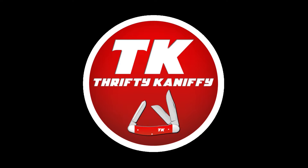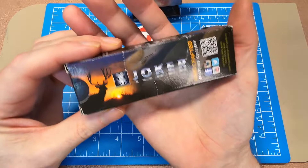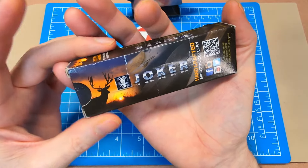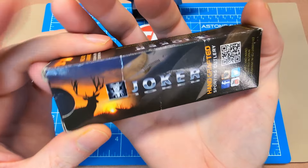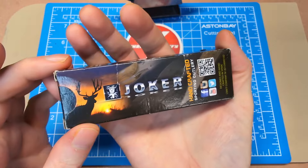You're watching Thrifty Kniffy. Hello everyone and welcome to Thrifty Kniffy. Today we're going to be taking a look at a Joker knife, just a really basic knife from Joker. You can get this brand on Amazon; they're made in Spain, which is one reason I really like them — it's a quality European product.